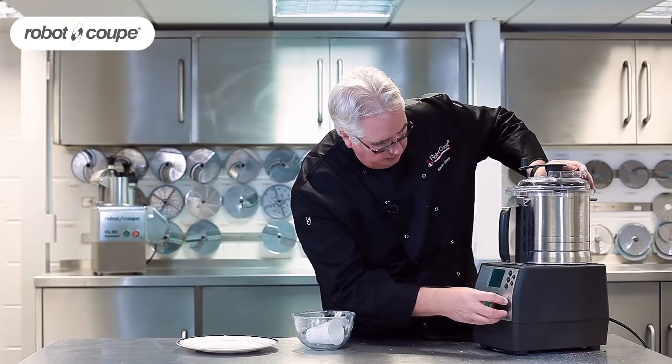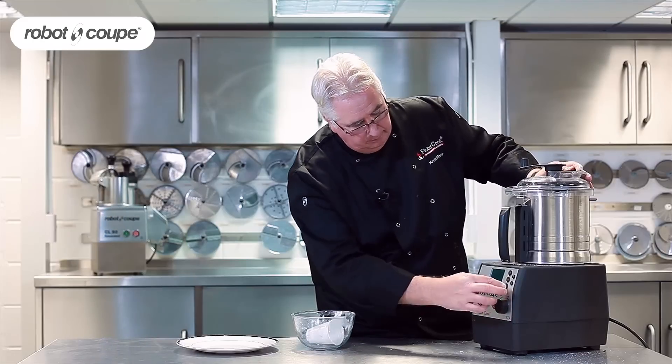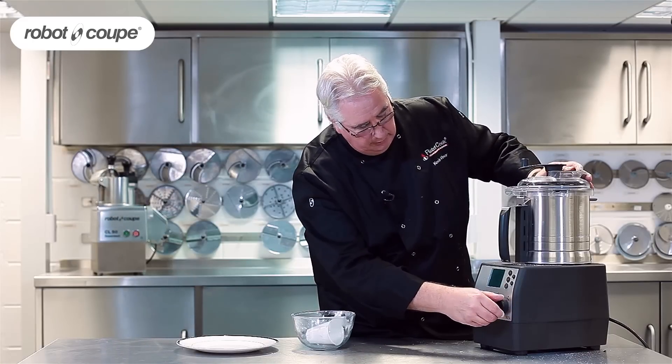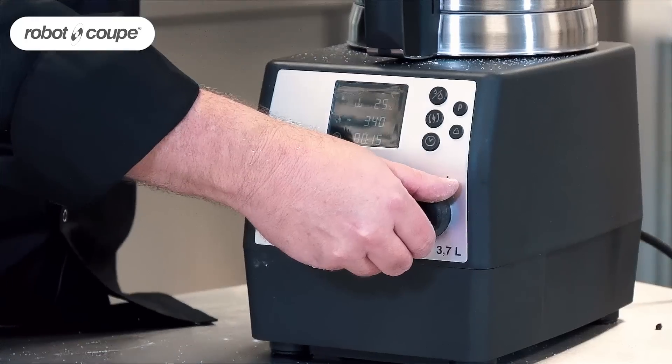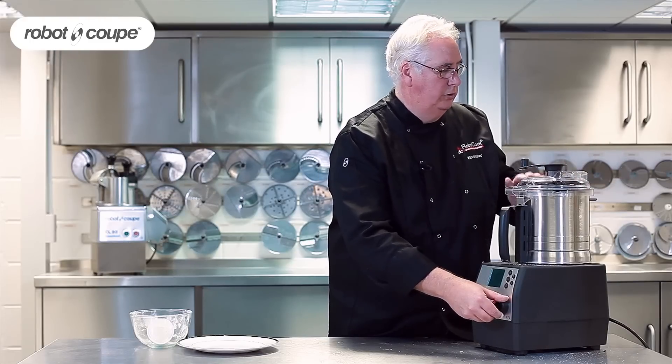Now I turn the speed to reverse. You can set the timer if you want to go away and do something else. Because it's got this vent here, when you're doing anything hot this doesn't glaze over so you can always see into the bowl.